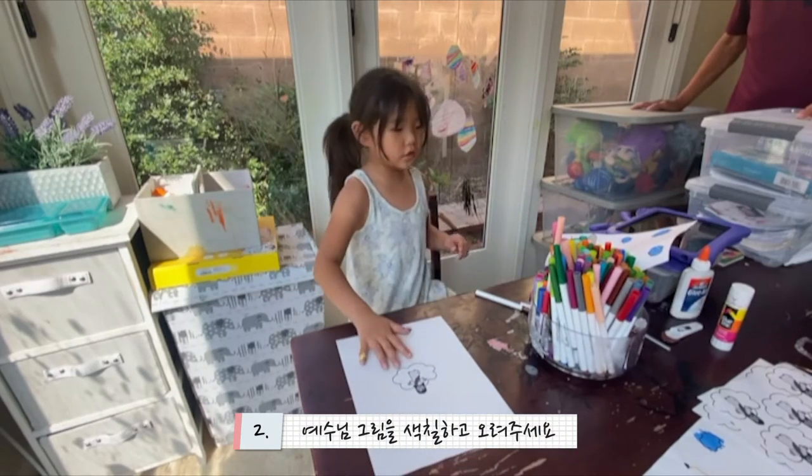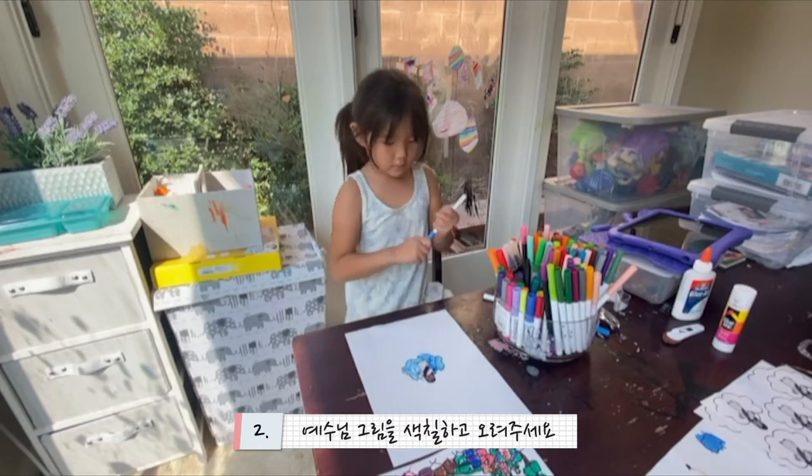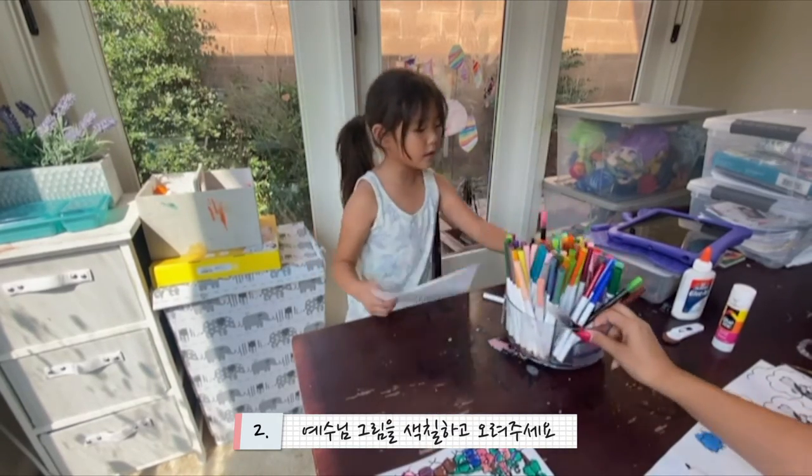Color the Jesus and cut the Jesus. Now we are done coloring Jesus. Now we can cut it off the Jesus.